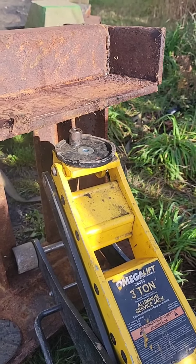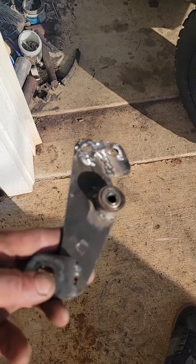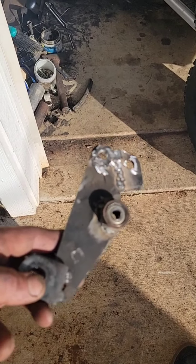Now I have a bearing pressed into a piece of pipe. This is version 2.0.